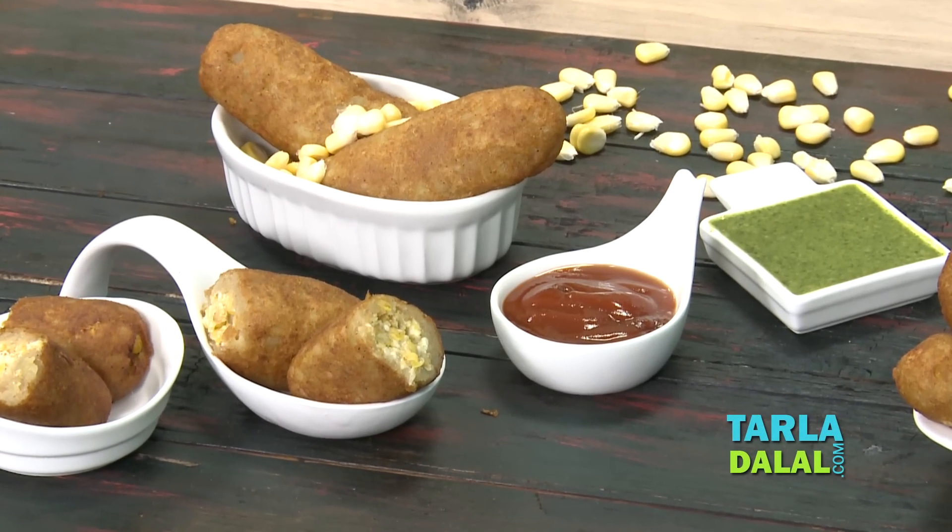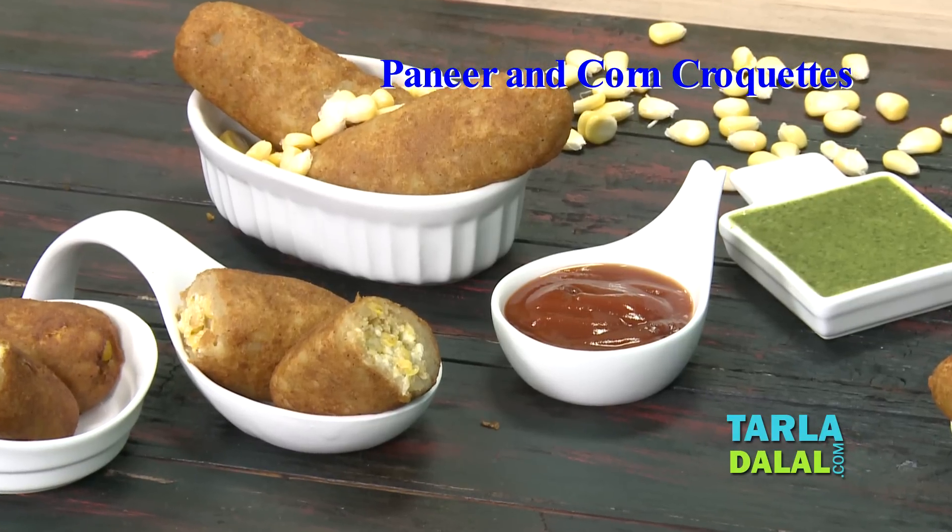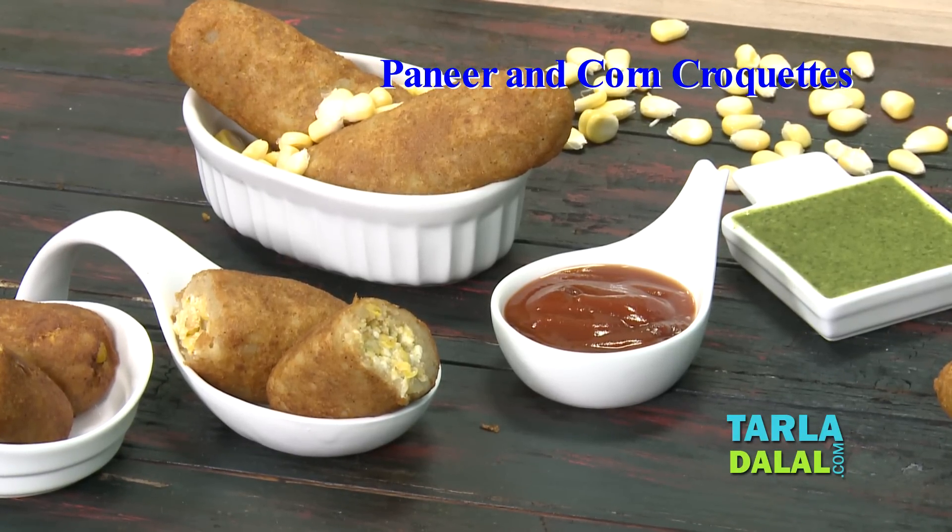Welcome to Tarladhalal's Kitchen. I, Chef Pal, today will be showing you a starter recipe named Paneer and Corn Croquettes.